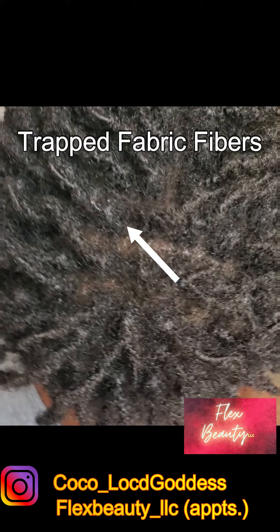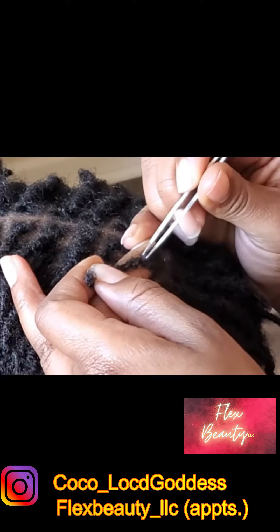Hey y'all, it's your girl Ani and I'm back with another video. We're going to be doing something a little bit different today — we're going to be cleaning out some fabric fibers out of my honey's locks.